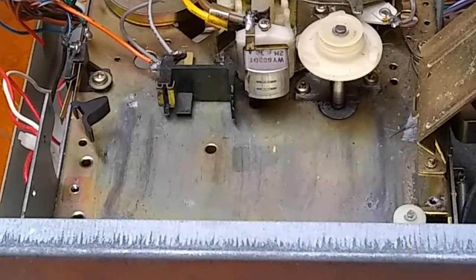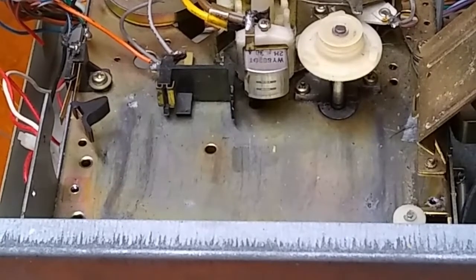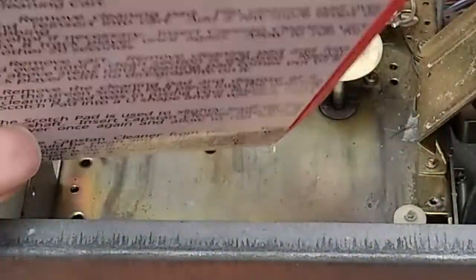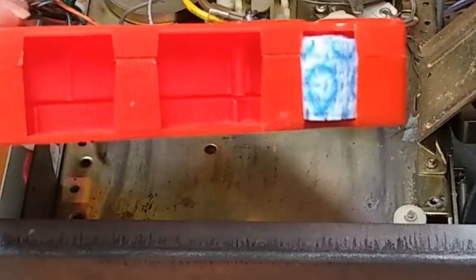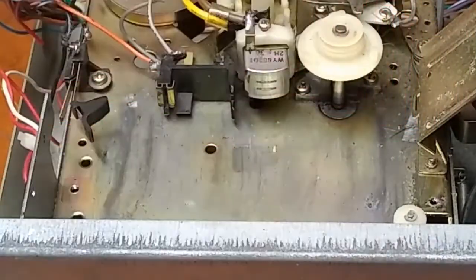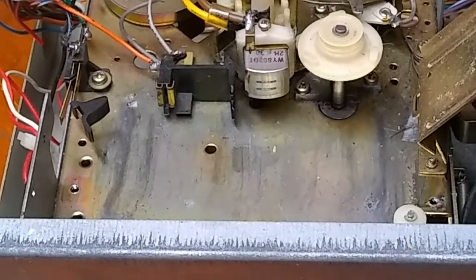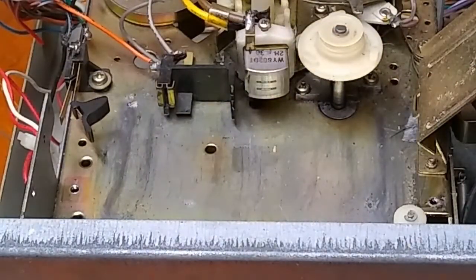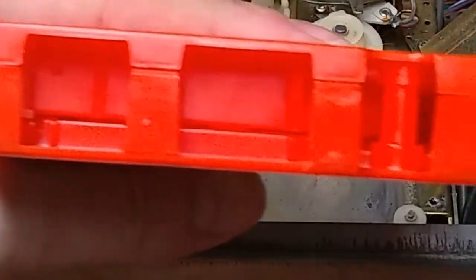I prefer using rubbing alcohol — I like to use at least 91%. I make these and sell them, but you can make them yourself. It's a three-tab cart that I've removed the pinch roller and pads from, and I have inserted a cleaning cloth that I've cut into strips and folded up so that it fits into the slot where the pinch roller was.